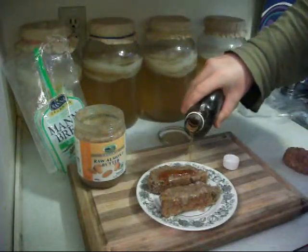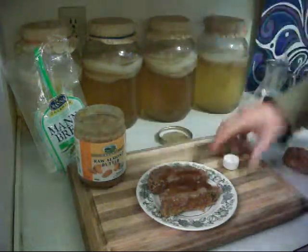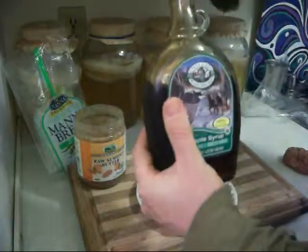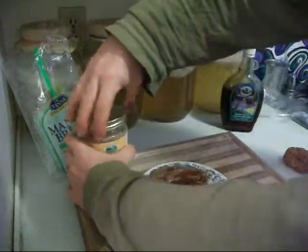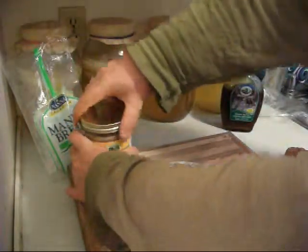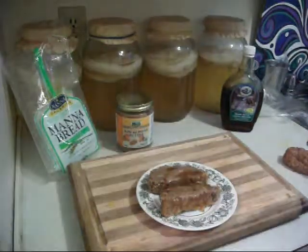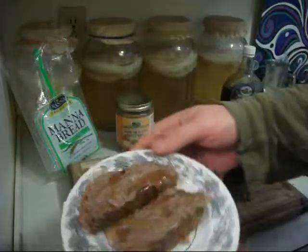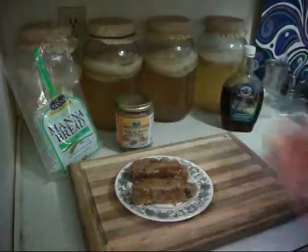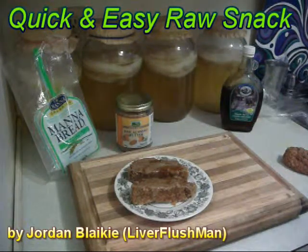This is organic maple syrup — makes a quick, easy snack and yummy dessert. You can use agave syrup, honey, or another nut butter such as cashew butter, macadamia nut butter, or pumpkin butter — anything like that. There it is, quick and easy healthy snack. You can also sprinkle some bee pollen on top. There it is, the quick and easy manna bread raw snack.